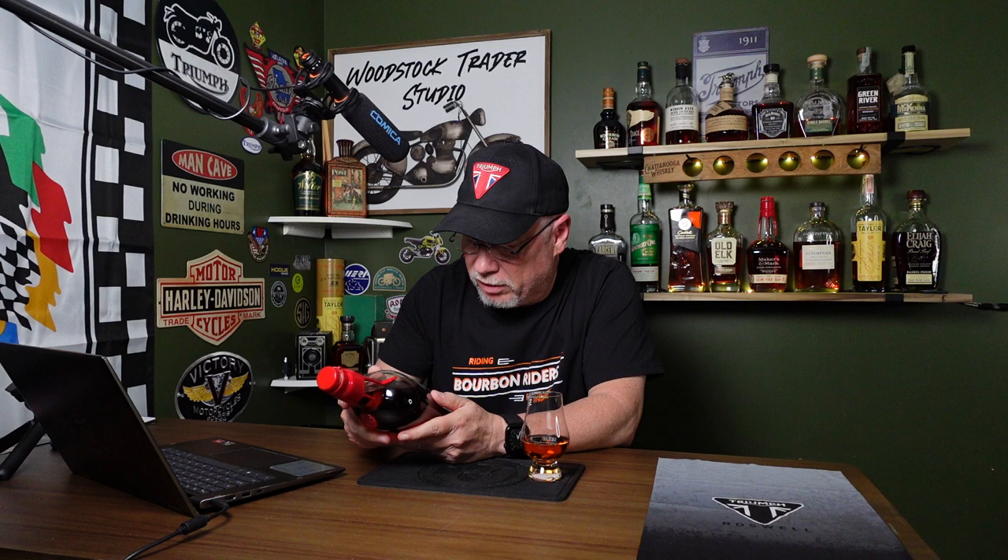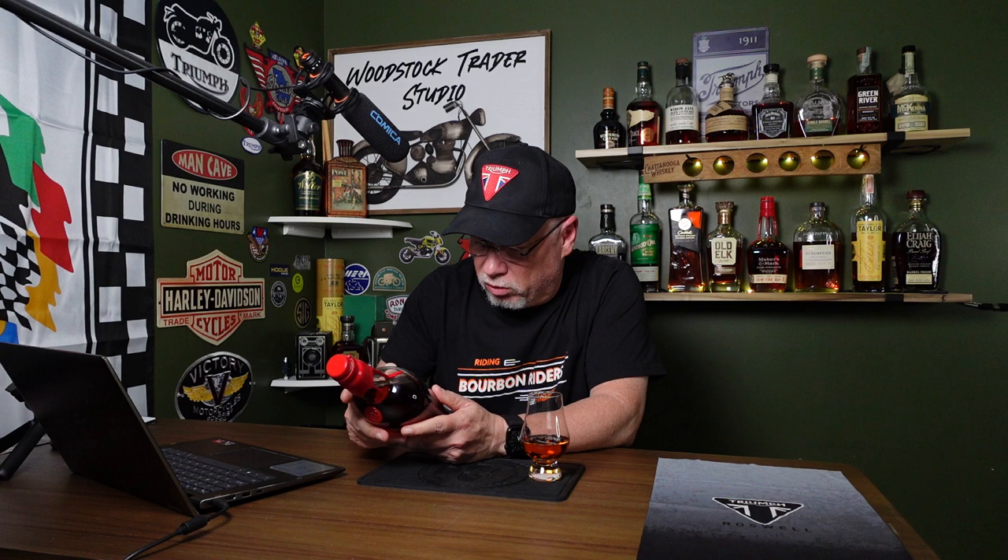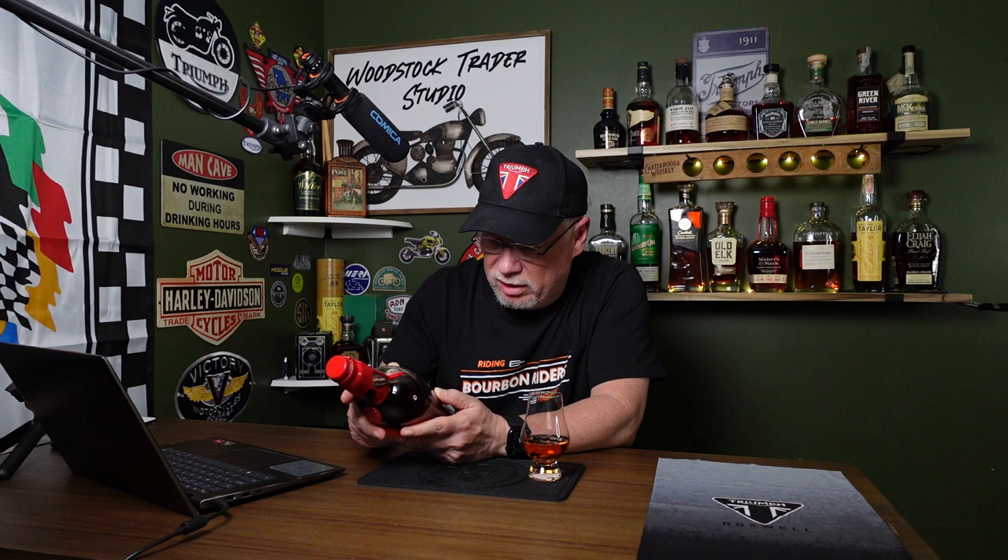On the back it says: finished with hand-selected staves at Maker's Mark, we create a wood finishing series to explore unique expressions of our signature Maker's Mark bourbon, originally crafted by my grandparents in 1953. Our private selection program allows our most loyal fans to customize their own barrel with ten hand-selected oak staves. This creates a very rare bourbon measured by the unique taste imparted by the combination of oak staves.